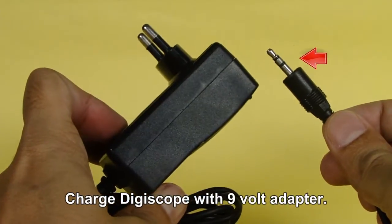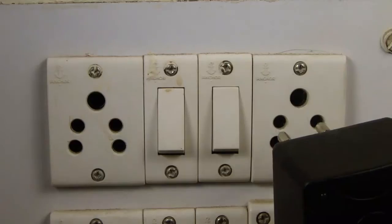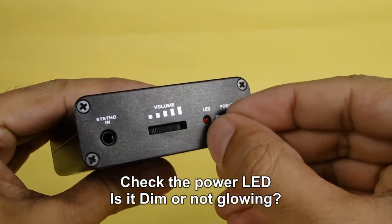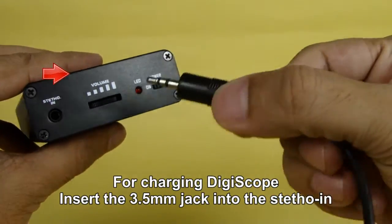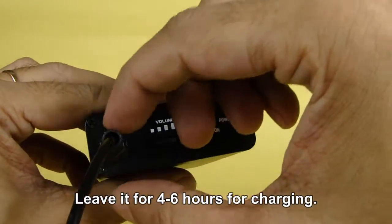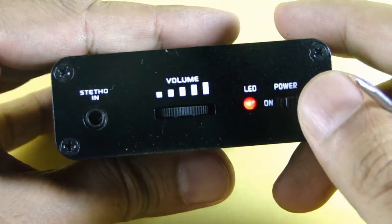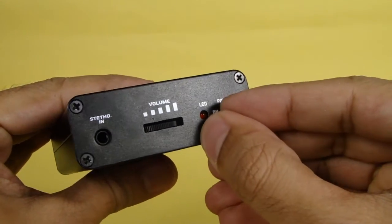For charging the digiscope unit, use the 9 volt adapter. Plug it in. Check if the red light is dim or not glowing. Insert the jack into the stetho-in port on the front panel and check if the red light is lighting up. Leave it for 4 to 6 hours for charging. After the unit is fully charged, the red light will glow up. If not, charge it for some more time.